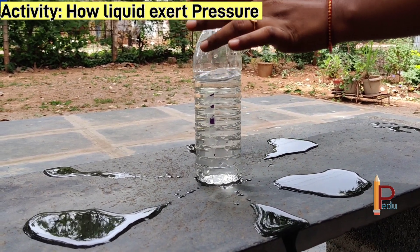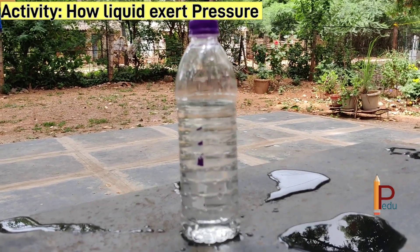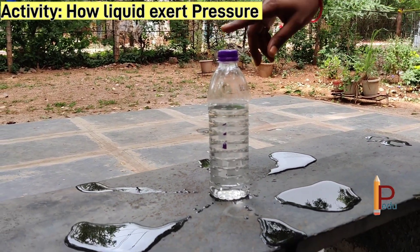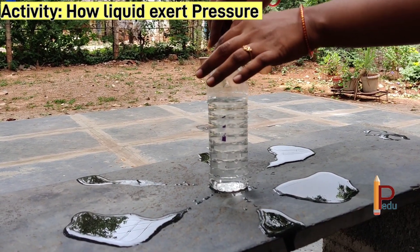My dear students, when you open the cap we observe that different streams of water coming out of the holes fall at the same distance from the bottle. This is because liquid exerts equal pressure at the same depth.